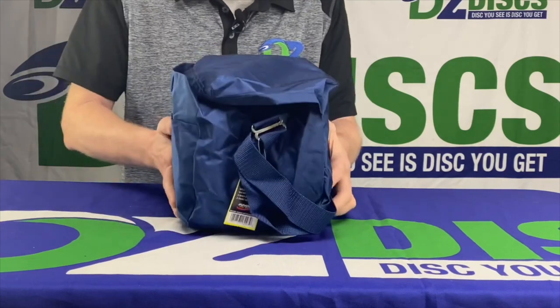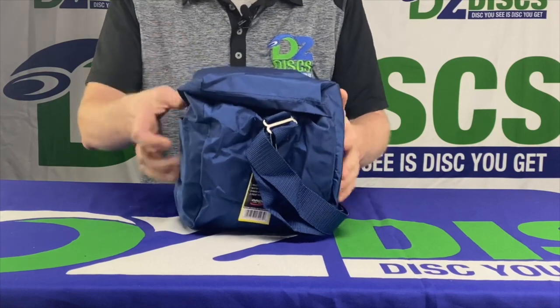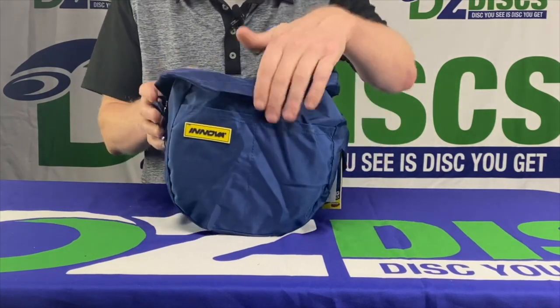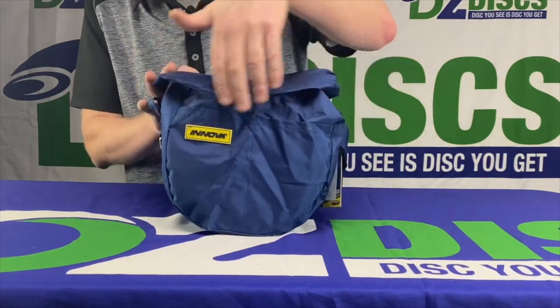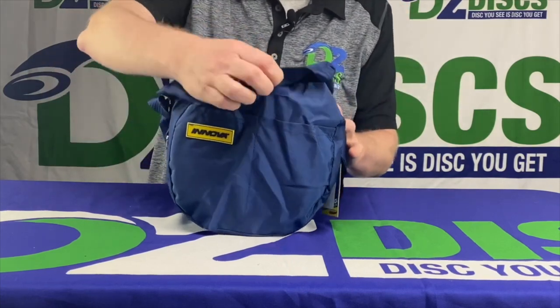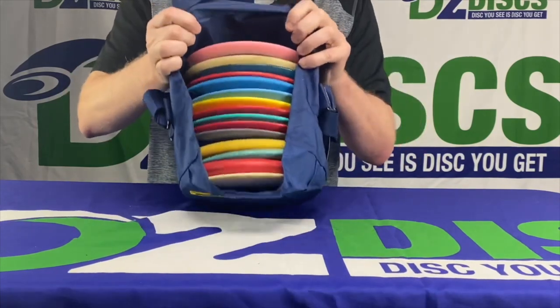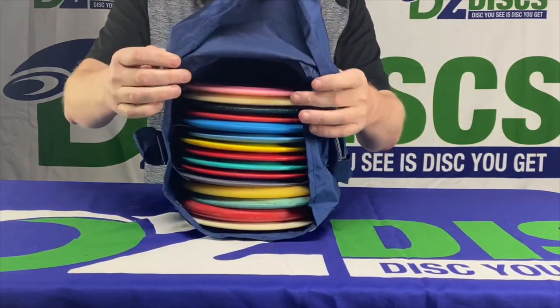You can see how fat it is from the side to get an idea of how many discs we're able to fit in there. It's got a couple pockets on the front. These are just basic pockets that are sealed with velcro on the top, and the lid itself is sealed with velcro and opens right up. It has two dividers in there, so it creates three pockets on the inside.